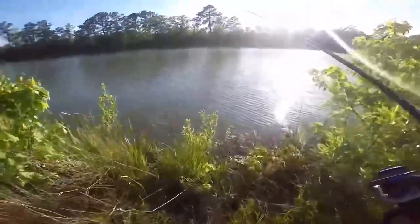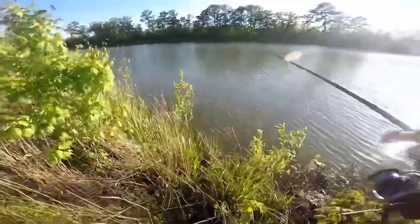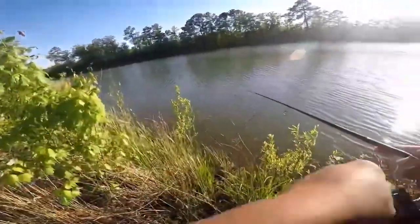Now I'm fishing this other pond. Let's see if we can get a bite in it. Another bass I think from here — I know they're hitting out in the middle in here.